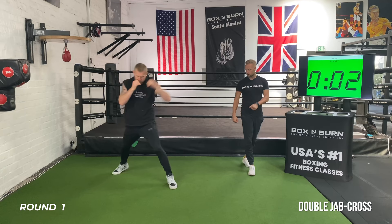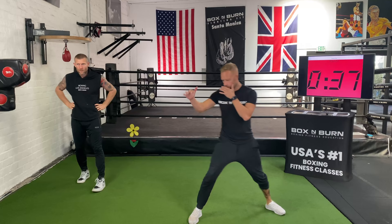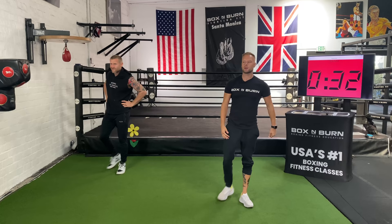Round one done. A couple of things to practice: working that double jab coming forward, working it going back, and putting the cross behind it — not forgetting head movement after each one. We've got 30 seconds till round two starts. Catch your breath, get a sip of water if you need it.